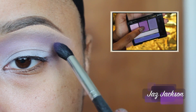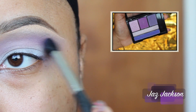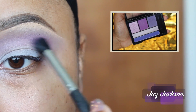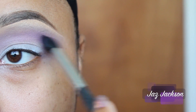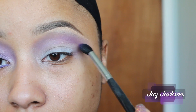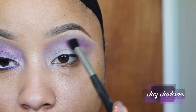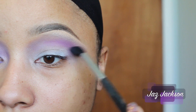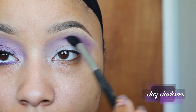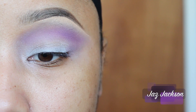Taking a brush that's a little bit more densely packed than the previous, and the color in the middle from the Love & Florence Palette, I'm going to place this color right underneath my crease color. As you guys can see, I'm creating a gradient effect to give myself a very disco theme. For this look, do not be afraid of color intensity as it will add to the look of your theme.